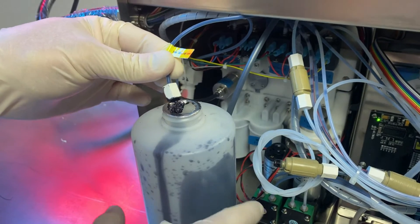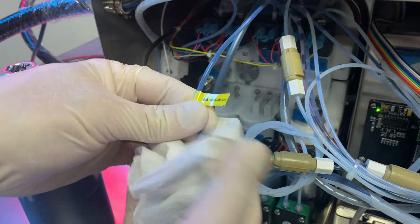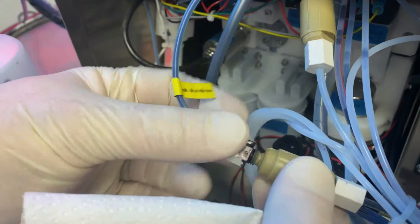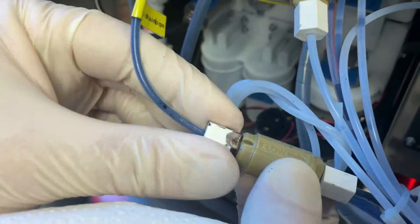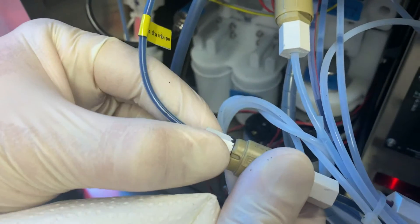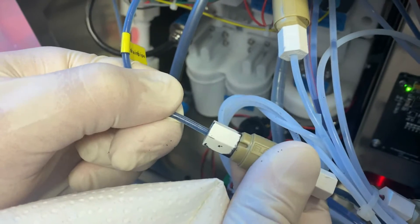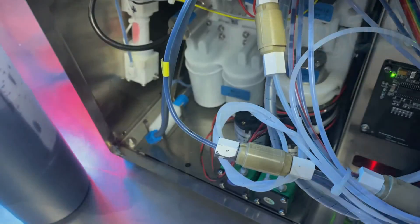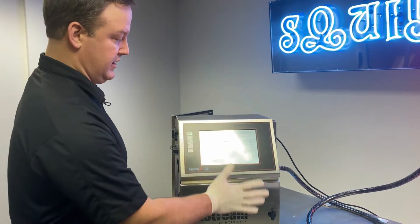Now that draining has stopped, reconnect the ink drain pipe. Use a paper towel in case there's any residual fluid. Thread the compression fitting back on with the tube inserted — it only needs to be hand tight. Give the pipe a gentle tug to make sure it doesn't slide out. That's all you need to do to reconnect that line.